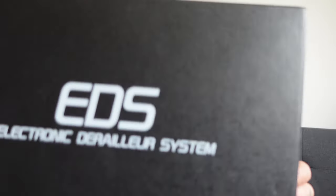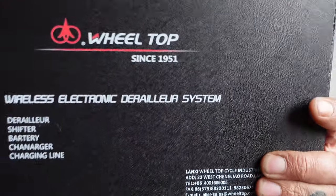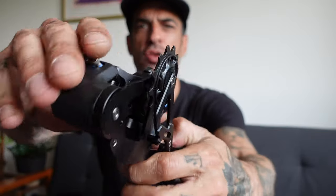Welcome back, you lovely bunch. Thanks for tuning in again. I hope you're all doing good. I've got something super exciting to show you — this is the electronic derailleur system by Wheeltop. Some of you may have seen videos about this on the internet. I know GMBN did a very clickbaity video saying this is a knockoff of SRAM, and a few other channels have had this on. I have had this for a while now and honestly, it's dead impressive. It's got a really good clutch and it seems like a really good robust bit of kit. So I'm going to show you what's in the box.